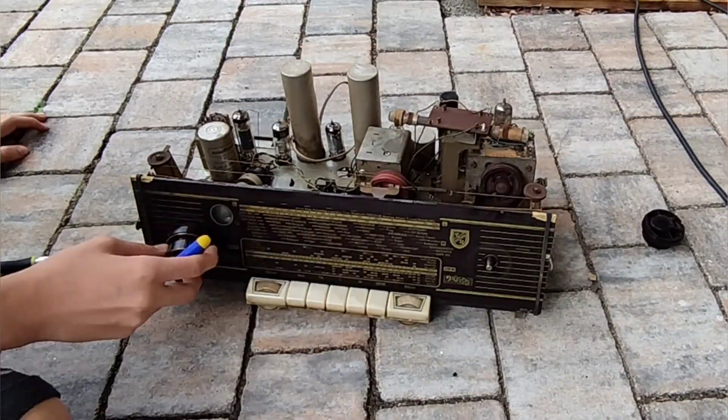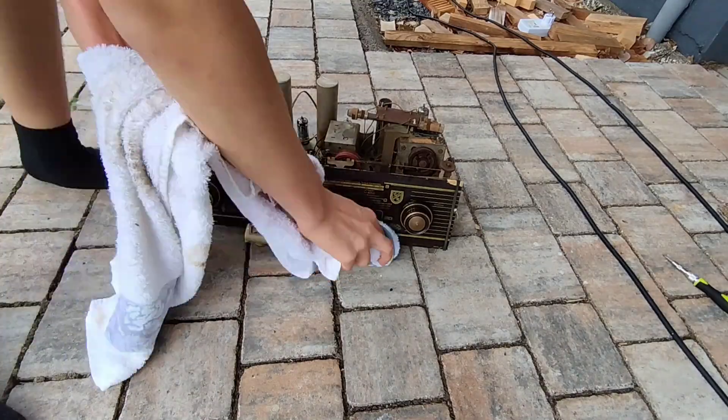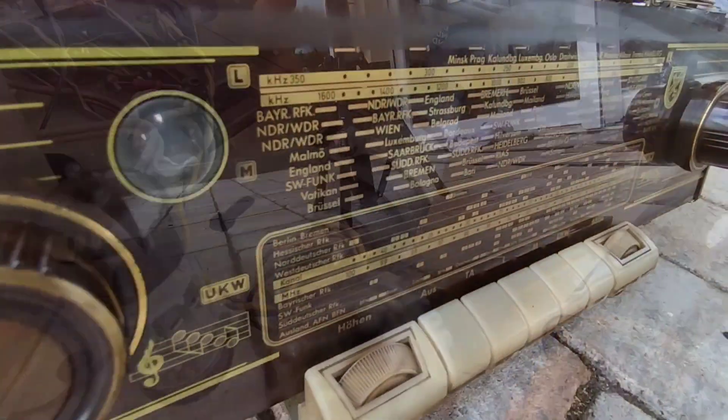Finally you can clean the old knobs and that's it. Easy as that, you have a nearly new tube radio which looks absolutely beautiful.